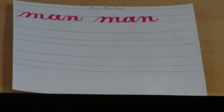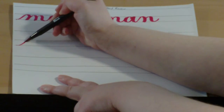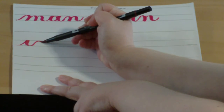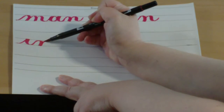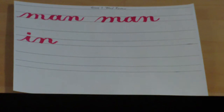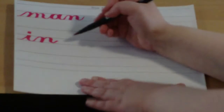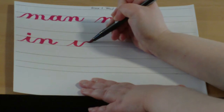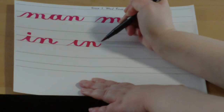Good job, boys and girls. The next word we're going to review is the word 'in,' which is I-N. Start at the baseline, entrance stroke to the waistline, underturn, leading to an overturn, and a compound curve, then dot the I. I'm going to give you a minute to finish this on your own. You can dot your I's right away, or you can wait until you finish the line and then dot your I's all at once.